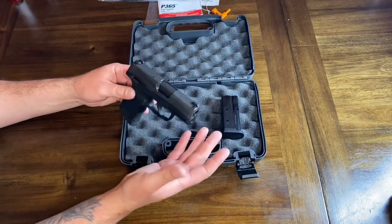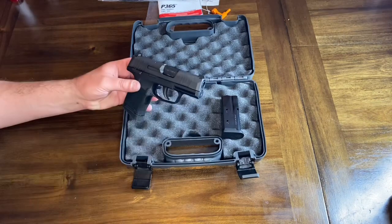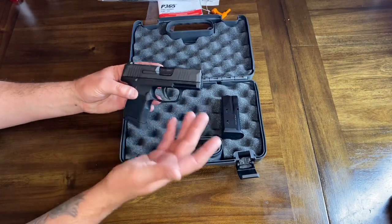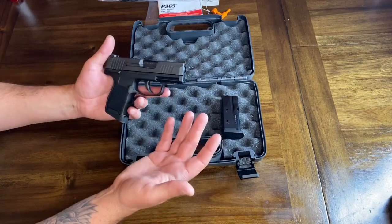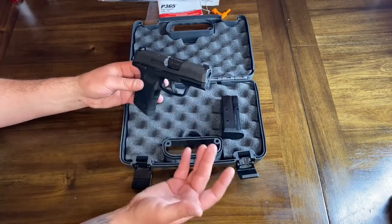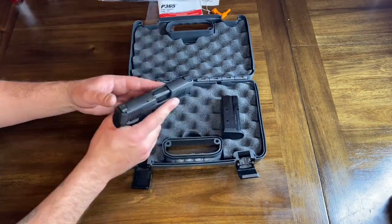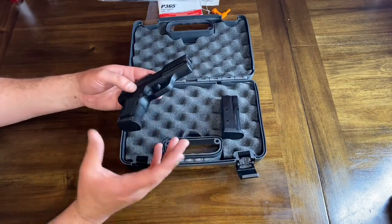Sig does normally make a pretty great product. I know there has been some controversy about problems people have had after firing around 800 to 1,000 rounds, and I'll address that in a follow-up review if needed. I've heard all the skeptics, but when you look at something this small that also carries 10 rounds, it was something I had to have and see for myself. First thoughts: it feels great, balance and weight are good.